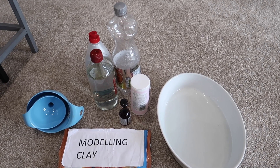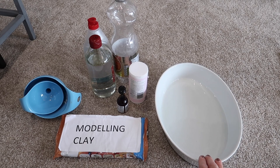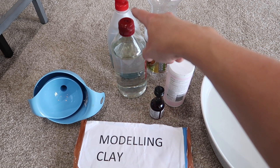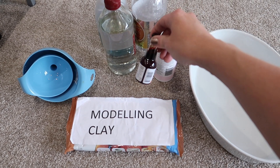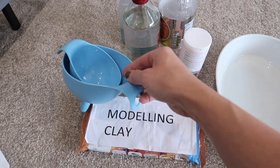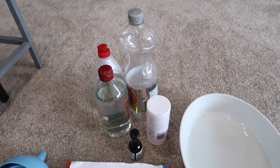Here is everything we need to create a volcano. I've got this little dish to put it in so that it keeps everything nice and contained. I've got an empty plastic bottle which is going to be like the centre of our volcano, some washing up liquid, some vinegar, bicarbonate of soda, some red food colouring to make it look like lava, and some modelling clay as well. And then I have these which are going to be quite good for getting all the contents into the plastic container.